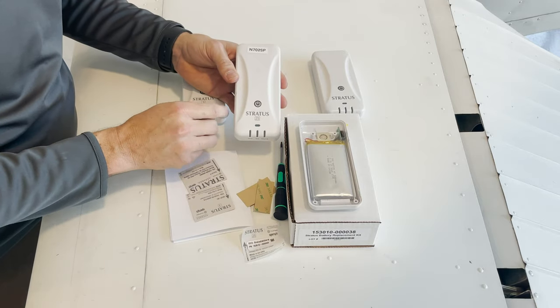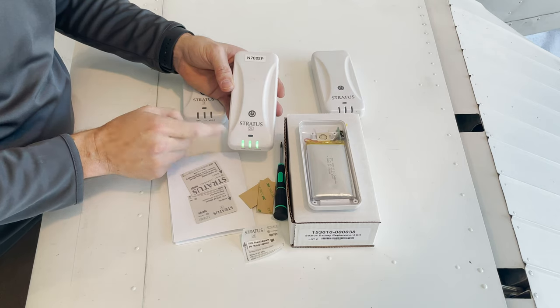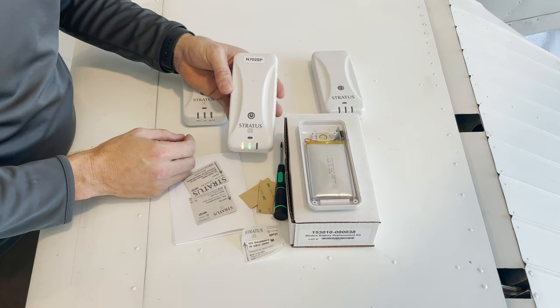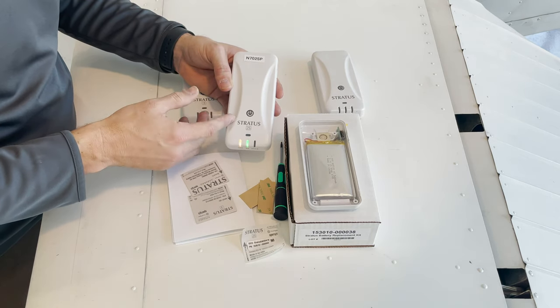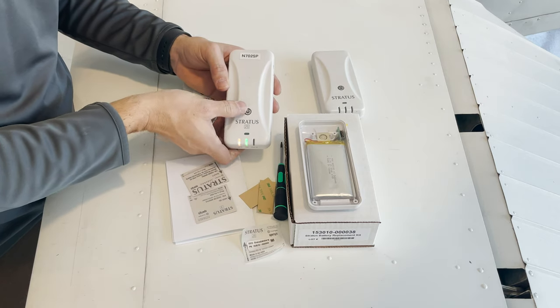I can turn the Stratus on to see if it works. The Stratus will go through its light cycle, and we're good to go. Note that after you put one of these on, it's recommended to do a factory reset. To do a factory reset, you just hold down the power button for 30 seconds.